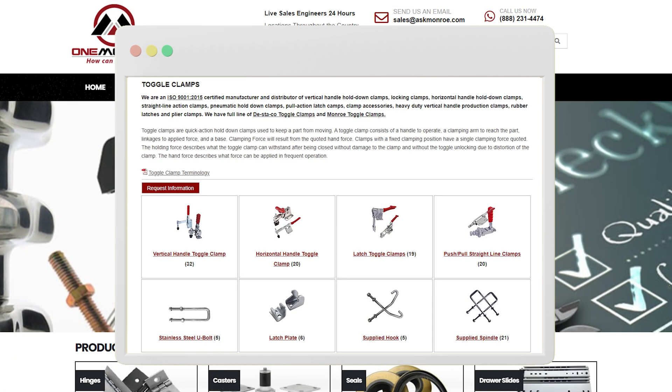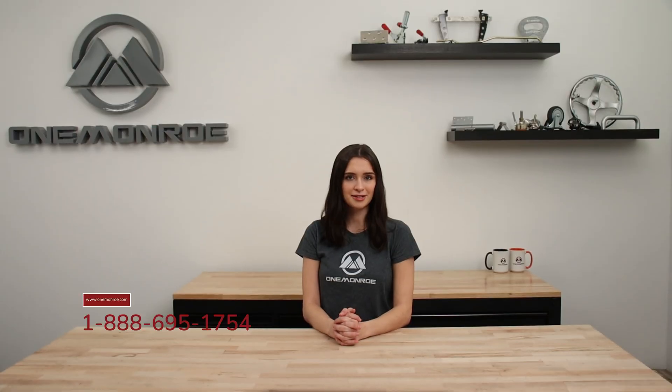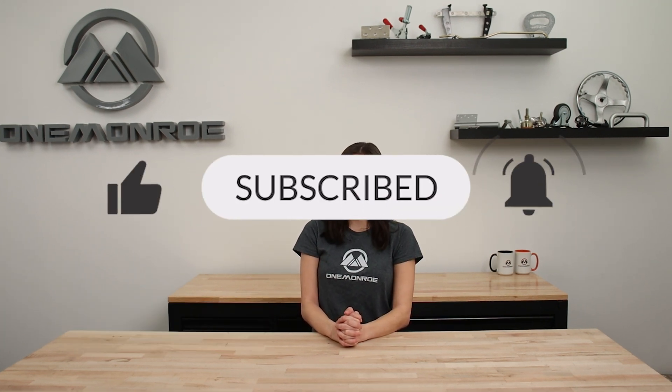Here at One Monroe, we offer a variety of toggle clamps to fit your specific application. To learn more, be sure to reach out to one of our sales engineers. Thanks for watching this week's video. Don't forget to like and subscribe for more videos in the future, and we'll see you next time with another One Monroe Minute.